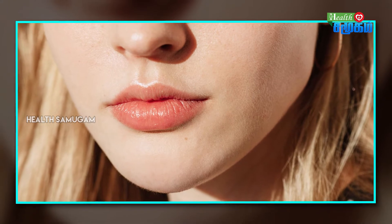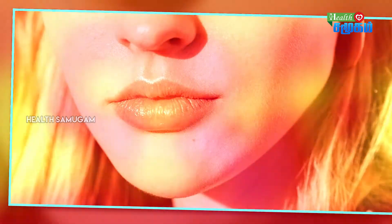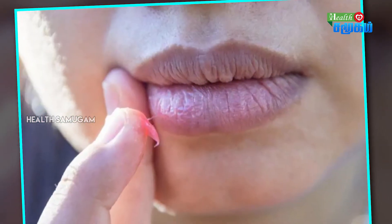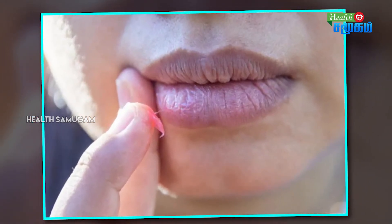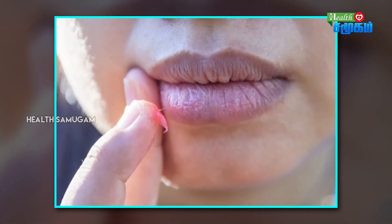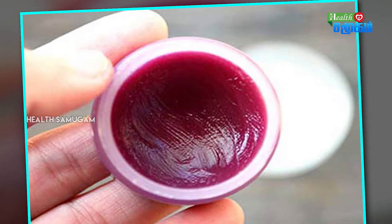If you want to use a lip balm alongside this, you can use it daily twice. You can pack the lip balm and use it regularly — once or twice a day is sufficient. The lip balm application is straightforward.